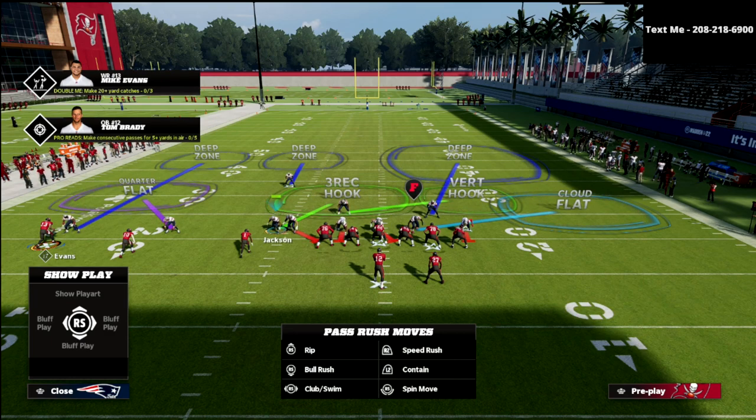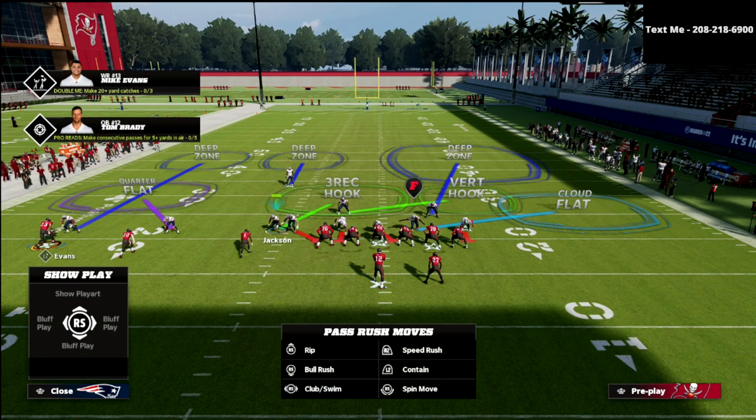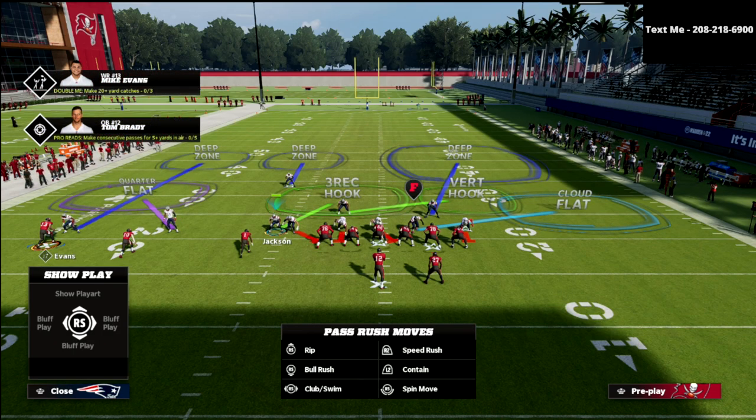Jackson is probably your most important player on this defense. Do not change his zone — it is really, really important. Some people like to man him up or change his zone, but please don't do it. He is the best player on this defense. He's on a three-receiver hook, so essentially what he's going to do is wall number three and then work to the middle of the field and take any crossers, slants, posts, stuff like that.